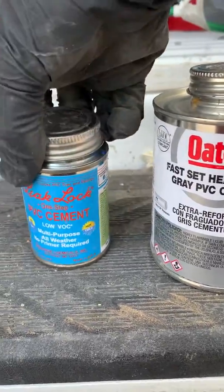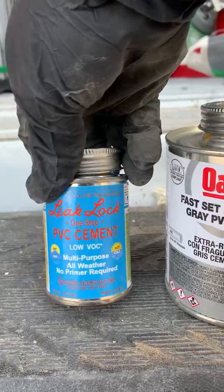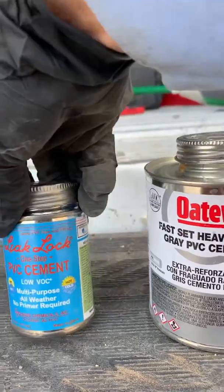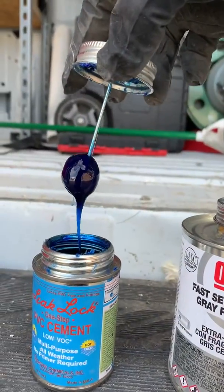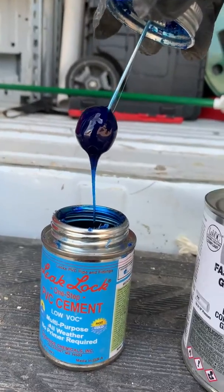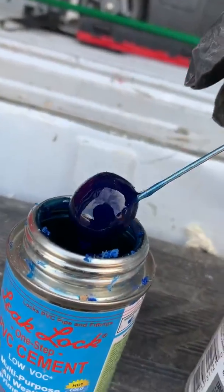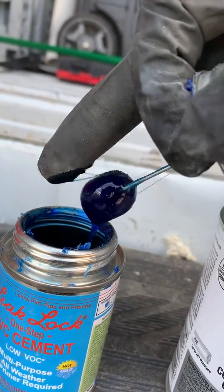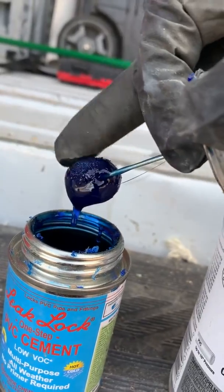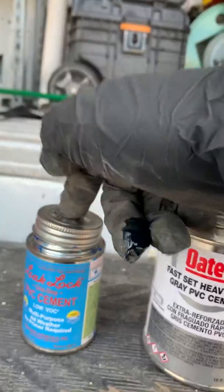This is Leak Lock — if there's water in the line you can use this, and it works in cold or hot conditions. It's a really good glue; I've never had a leak with it. But I think it's time to replace this one. You can see it's traveling downward but it's actually pretty thick, so I wouldn't trust this glue anymore because of that thickness.